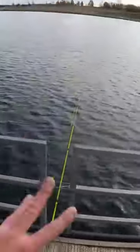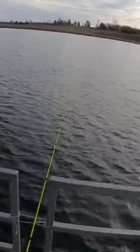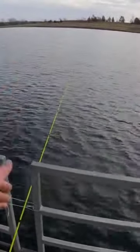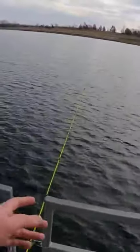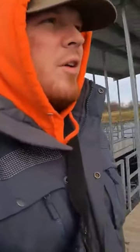We're gonna be using some chartreuse and orange power bait. I've got light rods, 2 pound Maxima — which is very thin diameter line, the ultra green — about two foot of leader. I'm using the same line for main line and leader, about a quarter ounce of weight, and a size 12 salmon egg hook. We'll be floating the power bait off the bottom, hopefully catching some trout today, maybe even a few keepers to bring home.